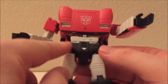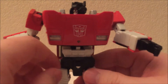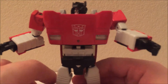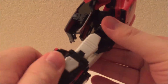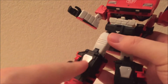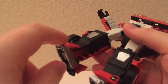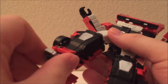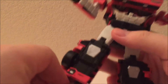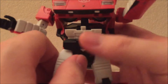The knees — again, masterpiece figure — but no double-jointing. You get about 90 degrees of bend. There's a thigh swivel, which is good. Below the knee, nothing really happens except the toes can point down, which is mostly for the transformation. There is a little bit of ankle tilt from an ankle rocker — that's it.